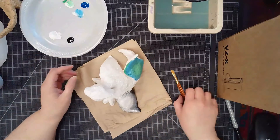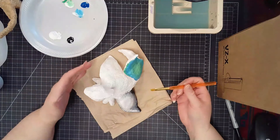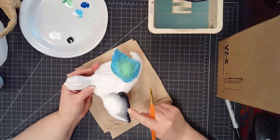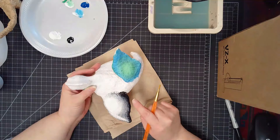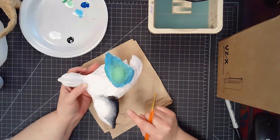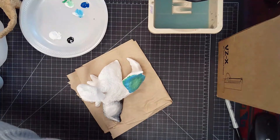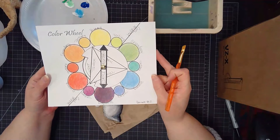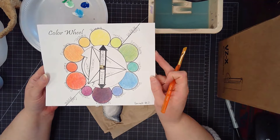This is where our color wheel is going to tie in with our alibrijes sculpture. You have two choices for your base layer. The first is neutrals, which use white and black and where they blend together to create grays. The other choice is adjacent colors, and for that you'll want your color wheel as a reference. For your adjacent colors, you must choose a set of three colors that include a primary, a secondary, and a tertiary.